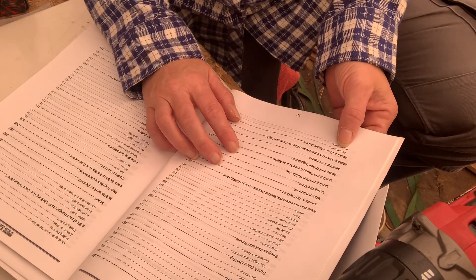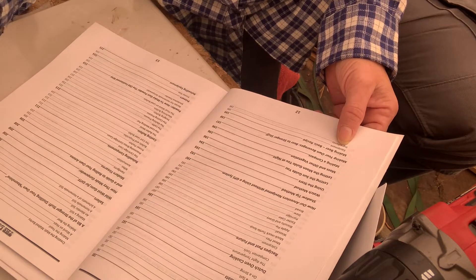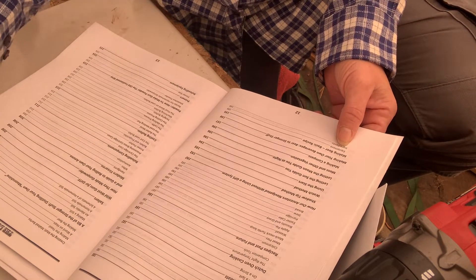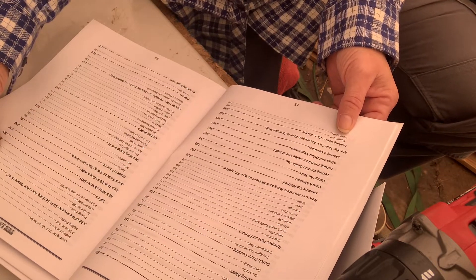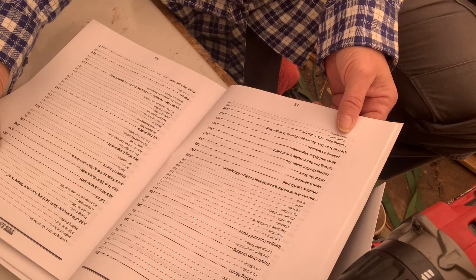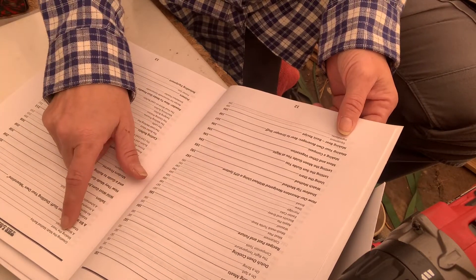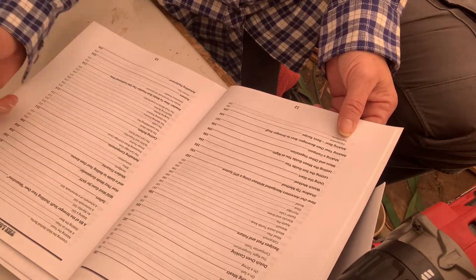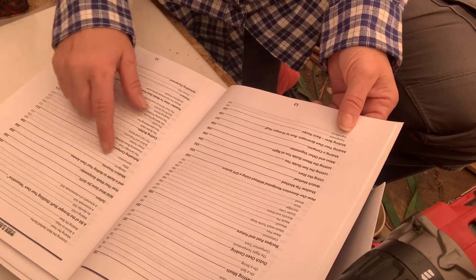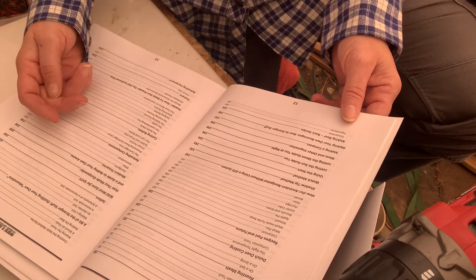For you beer and moonshine folks, here's how to make beer, how to make moonshine, how to make your still — here's the schematic. You make your own yeast, your hops for the beer, and your malted barley. And here's a good one — reloading and casting bullets.